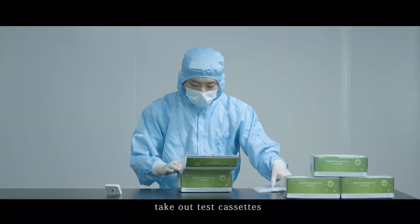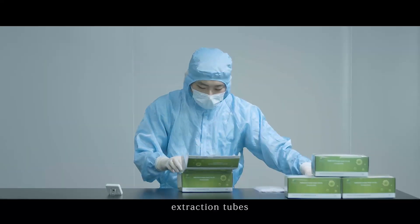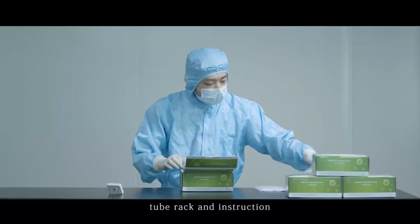Open the gate. Take out test cassettes, swabs, buffer, extraction tubes, tube rack, and instructions.